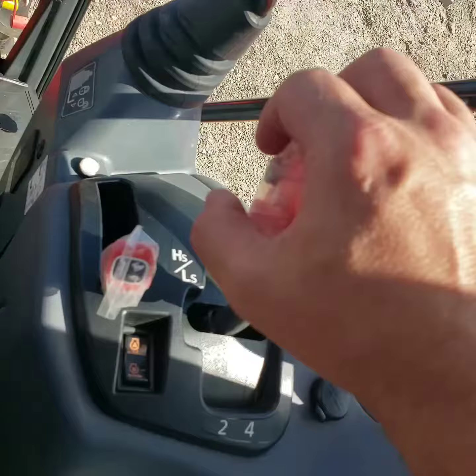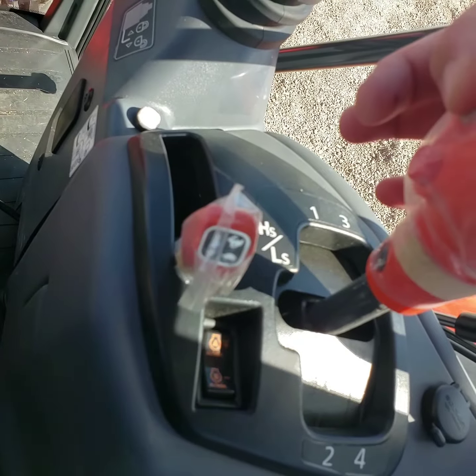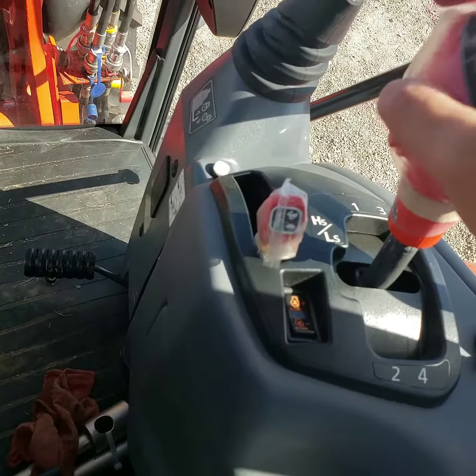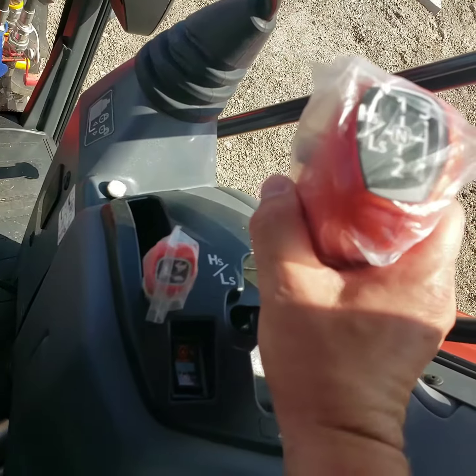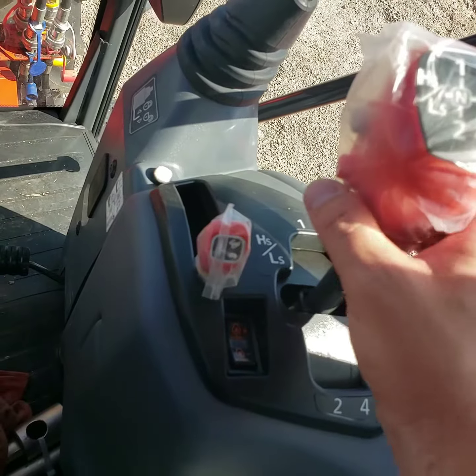Additionally, there are two fancy buttons on the side of this. The top button is a clutch button — an electro-hydraulic clutch — so you don't have to push the clutch pedal to shift in your H pattern. You do have to hold the button down. Additionally, there's an electronic high-low switch right here that you can push to switch between high and low.